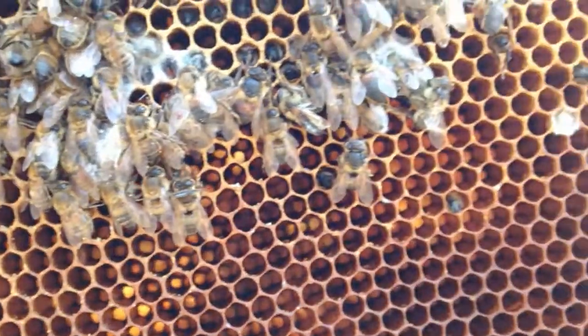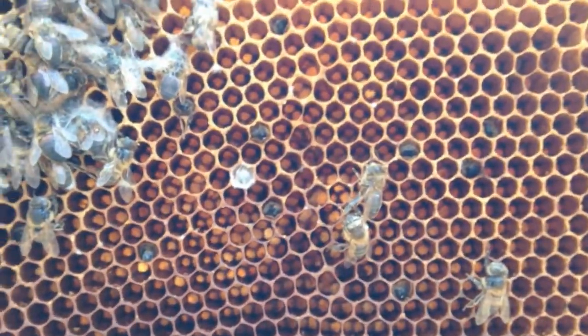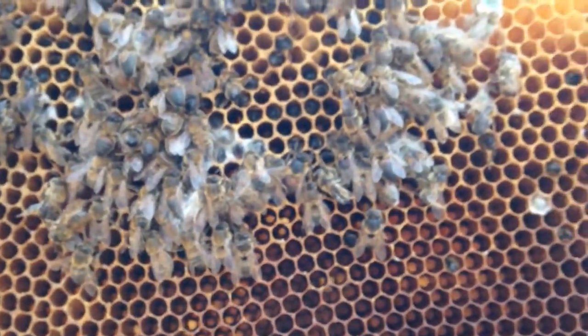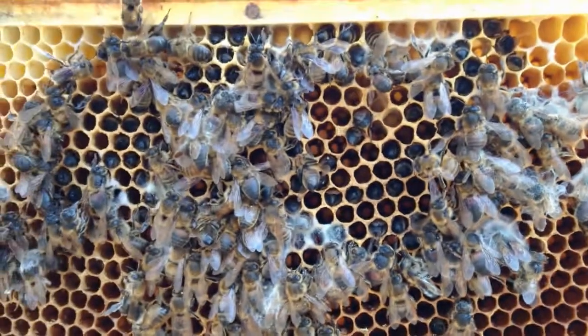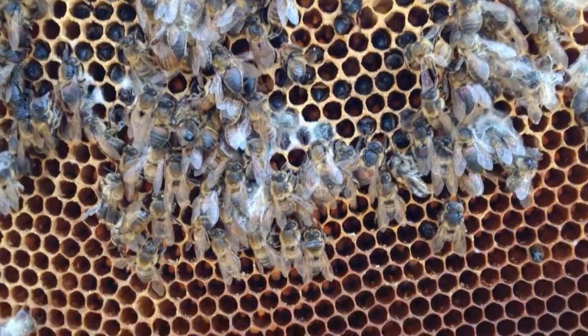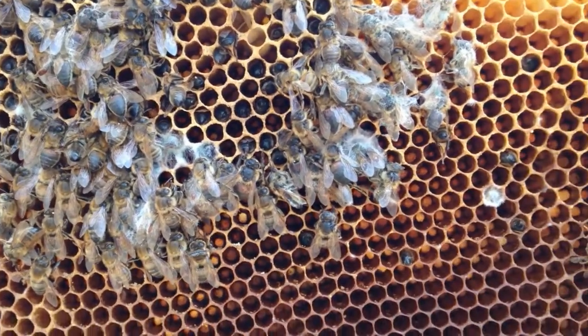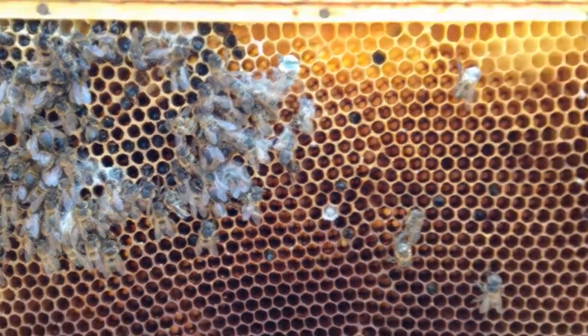A little bit of mold now all around, so I've got to clean it up. It's hard to say exactly, but this may have been my missed opportunity to feed them in the spring when I first noticed that they were alive. That may have been their demise.